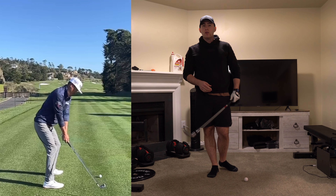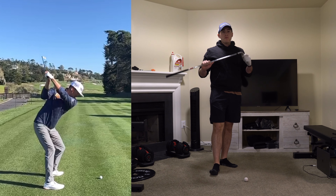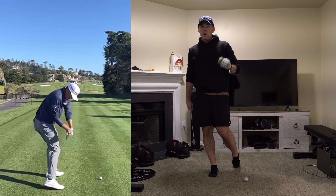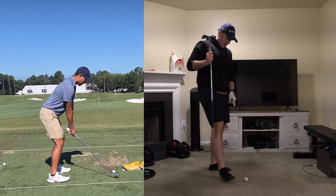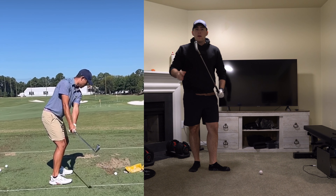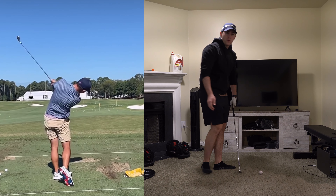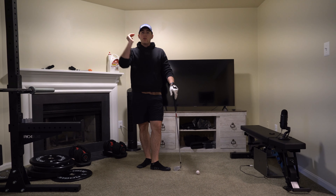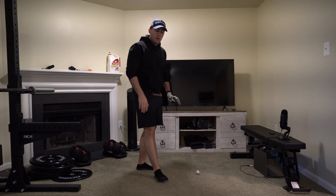I want to take a moment and talk about the most common swing fault that I see. This golf game can be very, very difficult, but we make it harder than it has to be. This is the club face, and this is the golf ball. All you have to do is hit the center of the club face with the golf ball, and you will hit a straight shot. But it can be way more complicated than that, so let's dive into it.